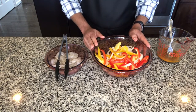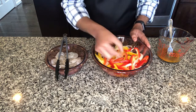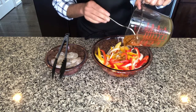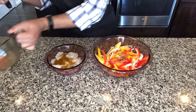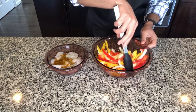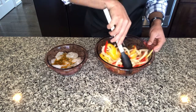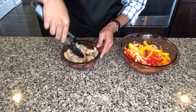Here I have cut both of the bell peppers and the onion into thin strips for our fajitas, and here I have my shrimp. I am going to add half of my marinade to the vegetables and half of it to the shrimp, and give this a toss so that my vegetables are coated well in that delicious marinade. Same thing for my shrimp — I am going to mix them so that they are all coated well.